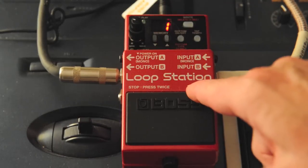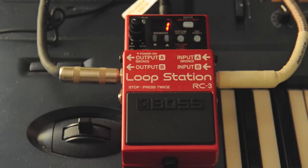Quick video tutorial on how to use the RC3, or basically any other loop station, since they operate under the same principles.